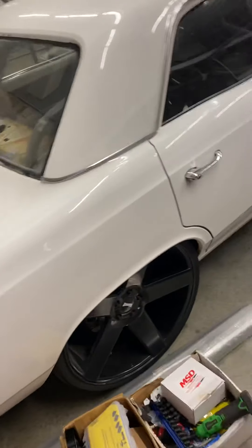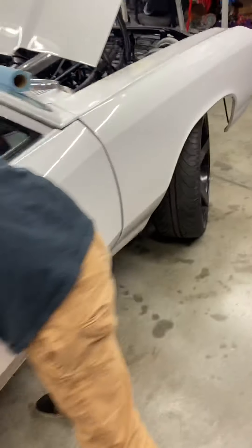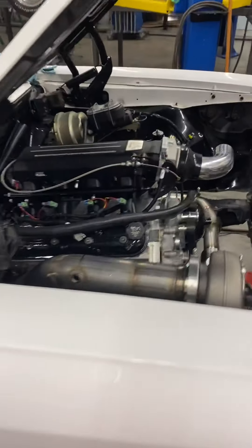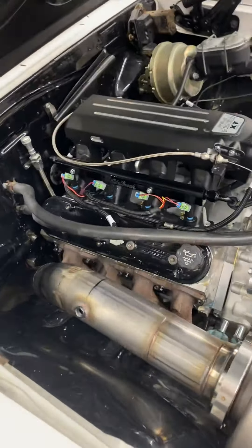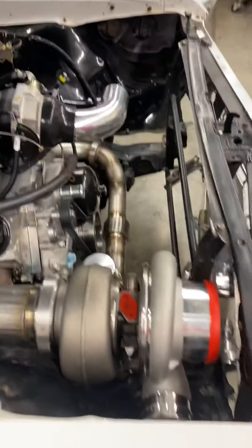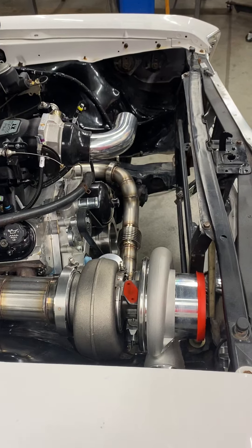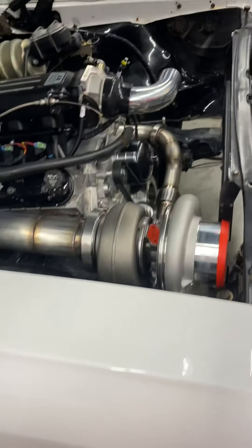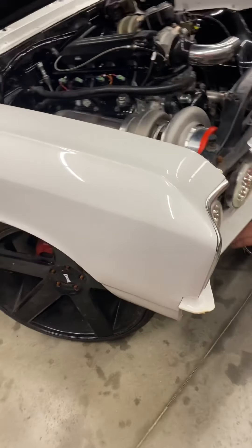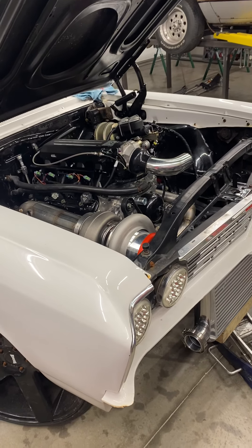Y'all see what's going on — Jordan got his car ripped apart, getting ready for the show and go. They got the cold side all done and the exhaust, but they still gotta get the intercooler up in place — they gotta notch it right here with the frame. All the piping on both sides, and it only has one blow-off.